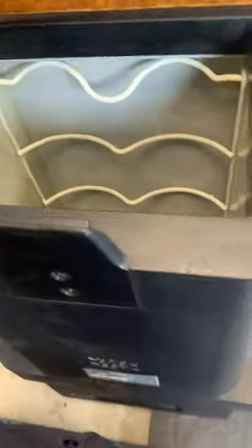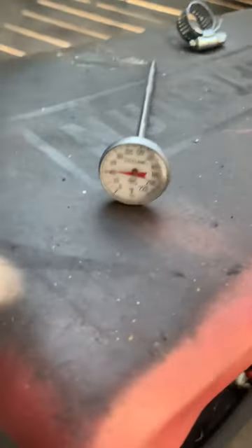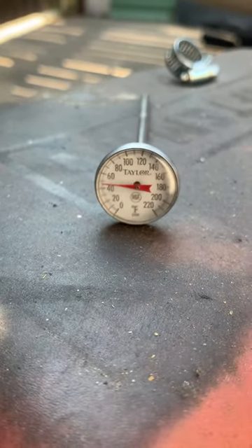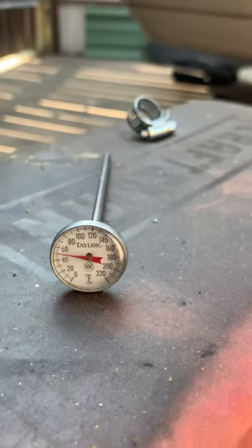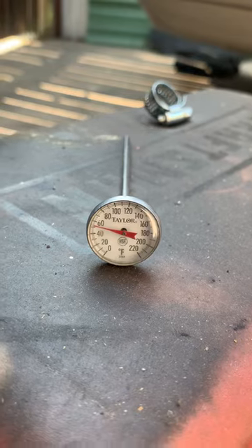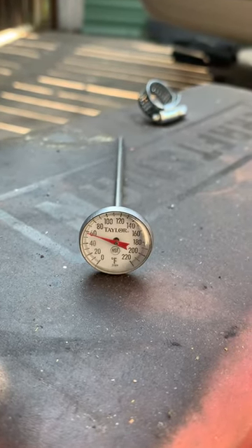Working well, so I'll take the thermometer out. It's icy cold, just so you can see the ambient temperature. I don't know how quickly it'll rise, but it's toasty out here, so that thing is doing a good job of keeping it cool.